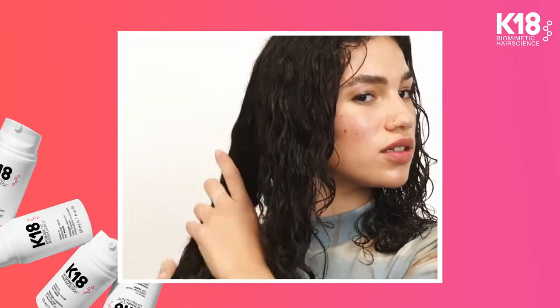Work the product evenly into the hair from ends to roots and let it sit four minutes to activate. And PS — it's a leave-in, so leave it in. No rinse needed.